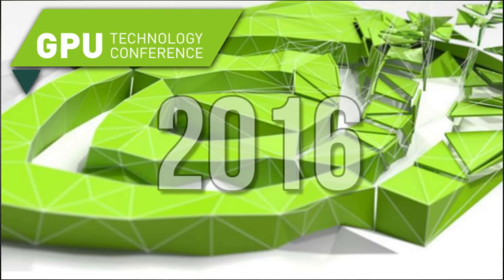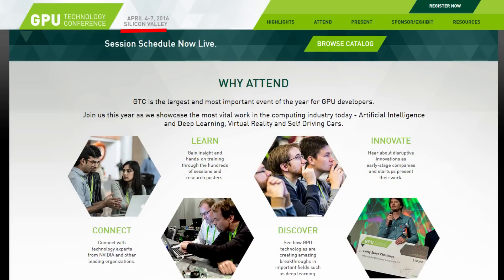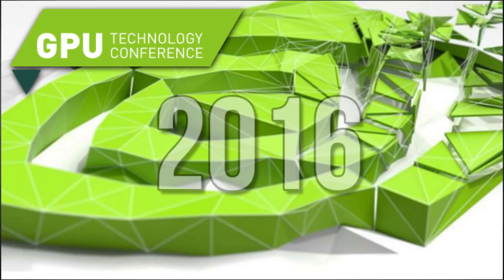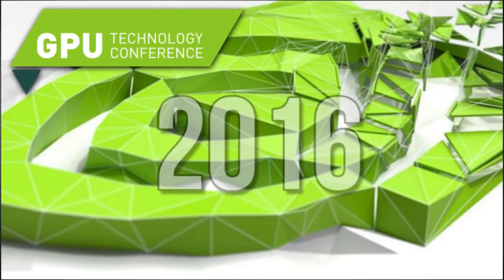We have the Nvidia press conference coming up on April 4th to April 7th, which should actually announce Pascal. According to the leaks I covered in the last video — which you can check out in the description below — we were supposed to see the official Pascal announcement at the GPU Technology Conference on April 4th to 7th. So we should ideally see the official announcement for Pascal and find out if these rumors from the past few weeks are actually true or not.